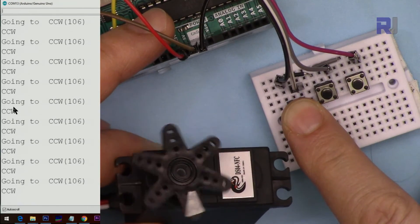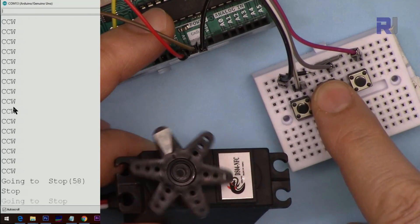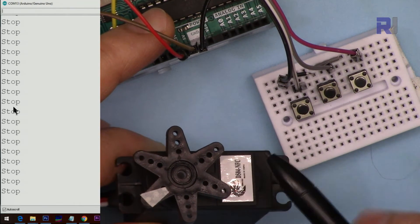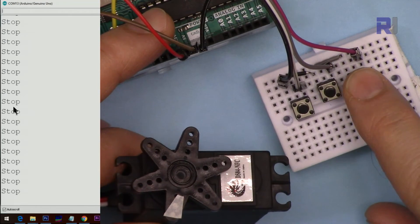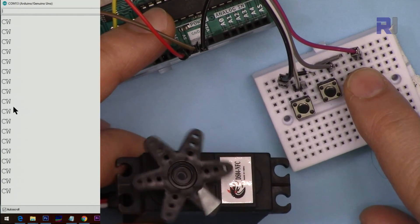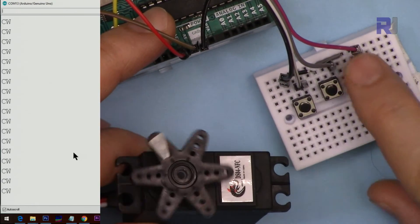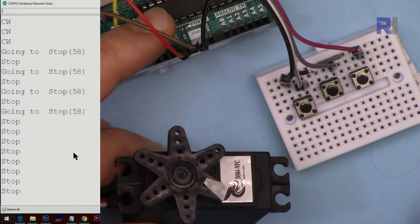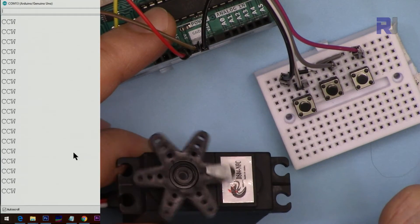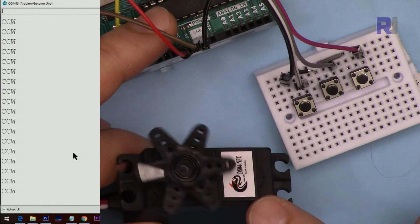It immediately shows counterclockwise. If I hold it you can also see the value — it shows I'm sending 106, which is the angle sent to the servo. If I press stop, you can see it is now stopped but rotating a little. I'll show you how to fix that. Pressing right sends 0 to the servo — you can see that inside the output.